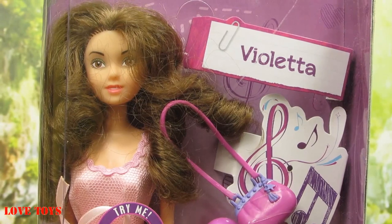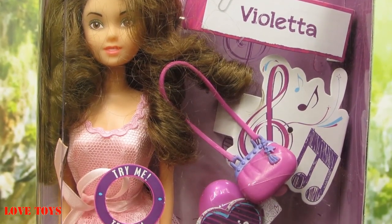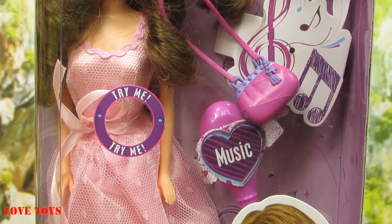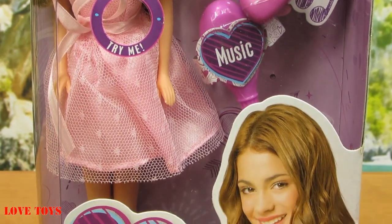Hey guys, I'm Agatha from the Love Toys channel, and just for a minute you're gonna see a main character from the Disney movie Violetta by Simba. In the box we've got our Violetta and she looks very nice, and of course with this doll also came a lot of colorful accessories. So now let's take a closer look at her and let's open up the box.